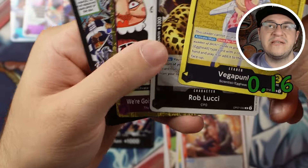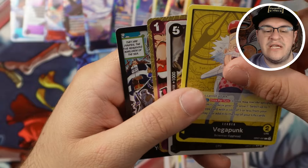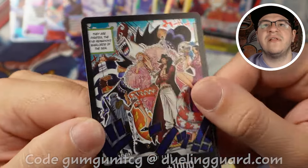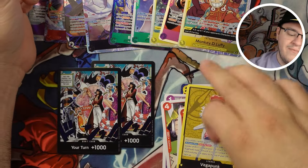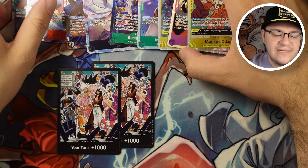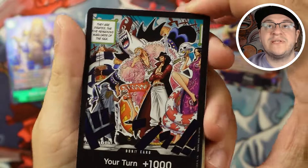I don't know — I think it's super cool, there are just better yellow leaders that can't take as much advantage of the Egghead stuff. We got another Rob Lucci, another We're Going to Claim the One Piece, and another Dawn. I do thoroughly enjoy the double-pack Dawn with the Supernovas on it — I think that one's sick, Supernovas with Sabo and Oden. But let's take another look at all the hits we got. You always get two Dawns in a box — nice addition to the Dawn sets.